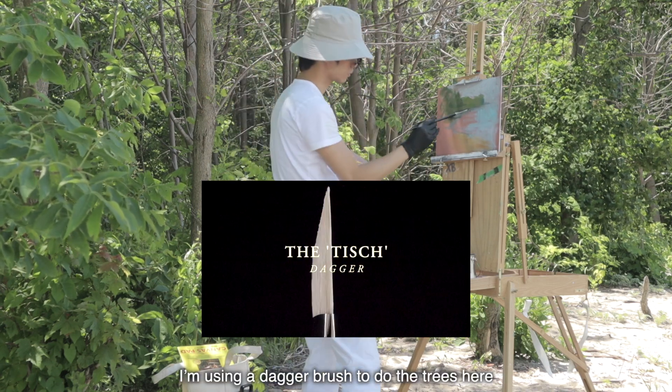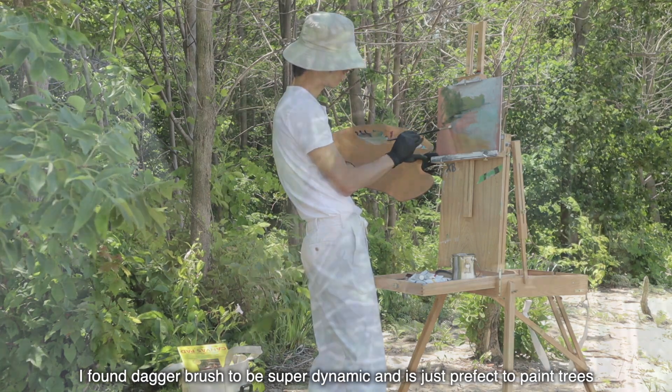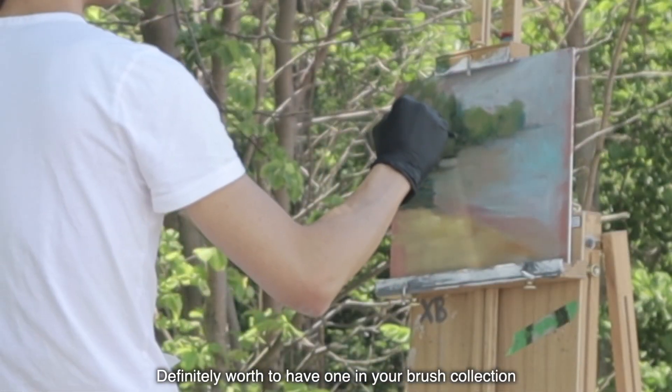I'm using a dagger brush to do the trees here. I found the dagger brush to be super dynamic and it's just perfect to paint trees. Definitely worth the half vanilla brush collection.